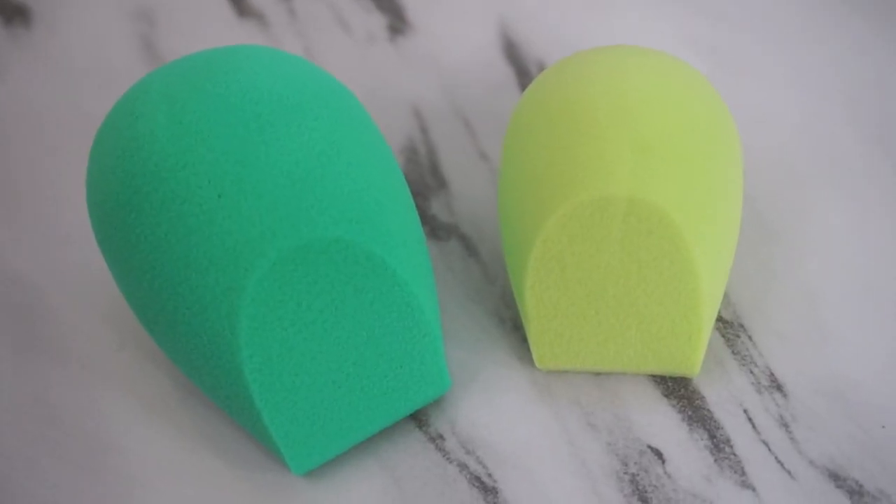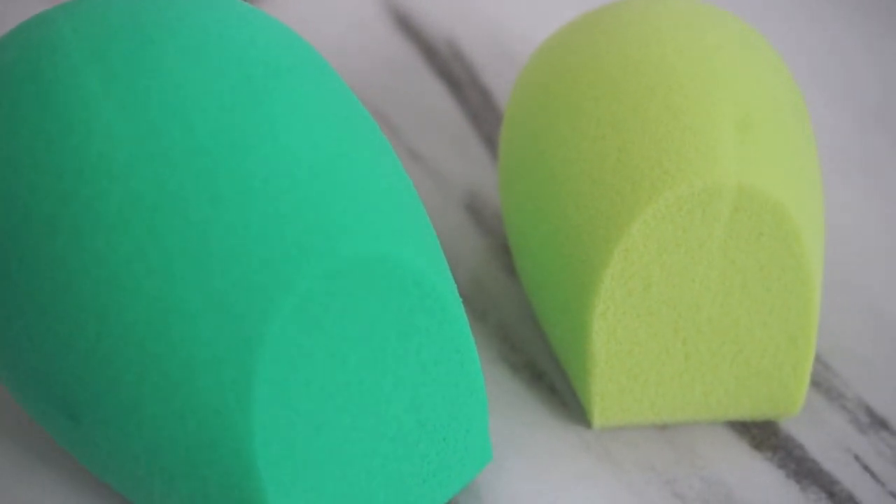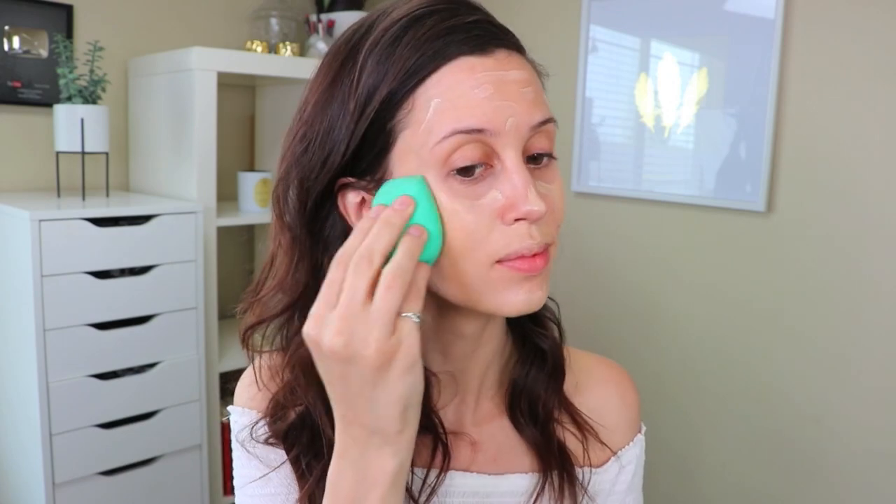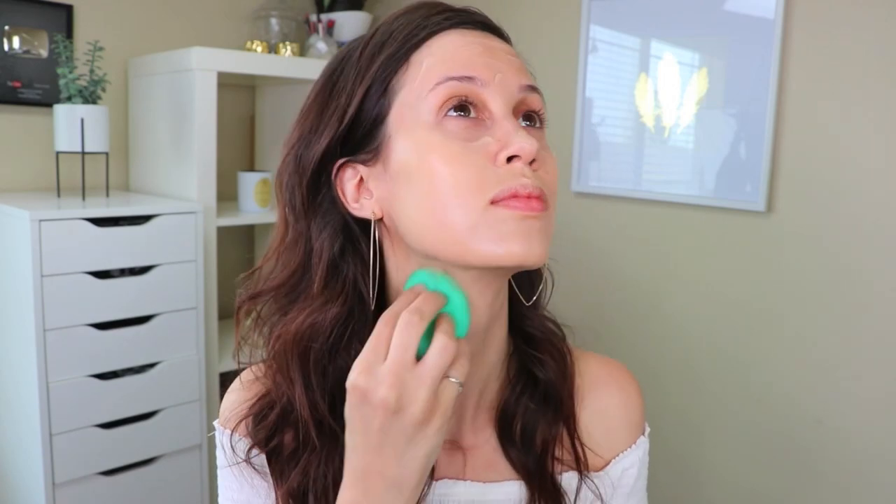Next I'm going to use the large base blender from the Perfecting Blender Duo to apply my foundation. This sponge is one of my favorites because it's made from 70% plant-based materials. I blend the foundation onto my skin until it gives me a beautiful natural airbrushed finish, mixing two colors together to get the perfect shade. Then I use the mini detail blender to blend out my concealer. Makeup blenders can usually cost $20 a piece, but you can get these EcoTools blenders in a pack of two for only $9.99 — such a good deal.